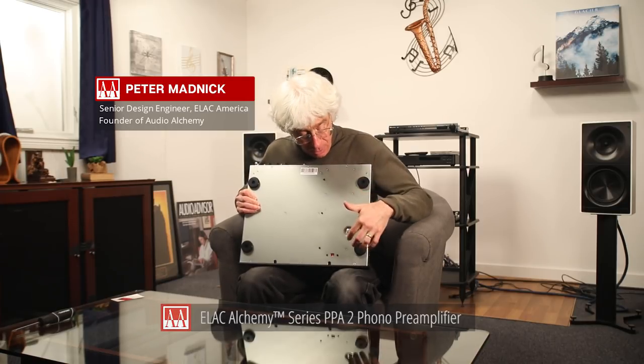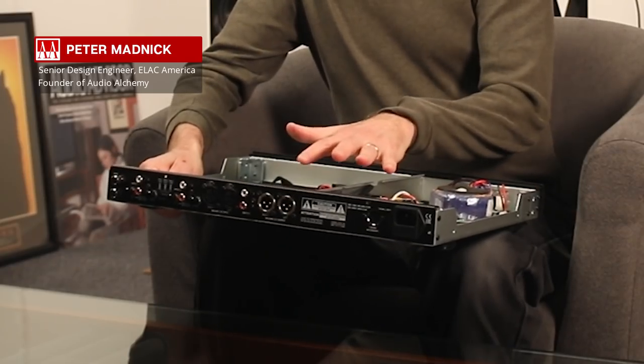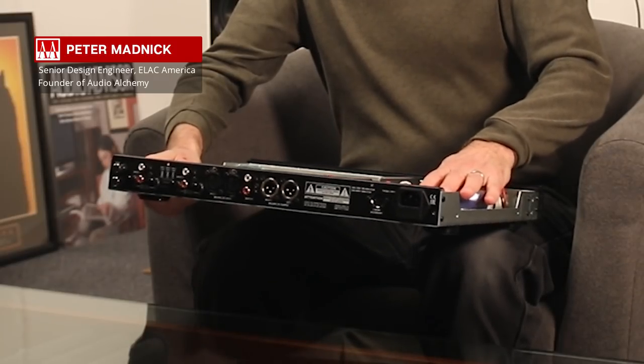The phono preamp, called the PPA2, viewed from the rear. We have an IEC power inlet that allows you to use the stock power cord it comes with, or any level of upgraded power cord as you might wish. It is universal voltage, so there's a switch on the bottom for 115 or 230 volts. Since this is an all-analog product internally, we use a linear power supply and a custom toroidal power transformer.